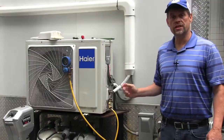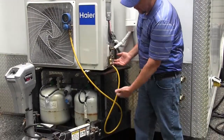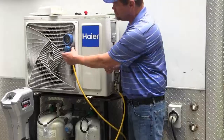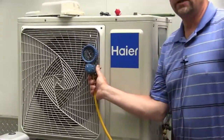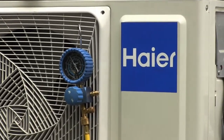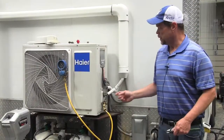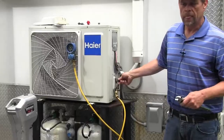We have the gauge attached to the service port. The refrigerant is freely flowing up into the gauge through the hose, and we can see that we are pressurized and we're ready to prepare the lines to fire up the compressor and pull that refrigerant back down into the outdoor unit. At this point, we're going to open up the caps to access the service ports.